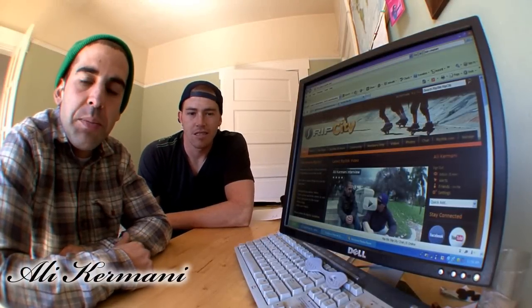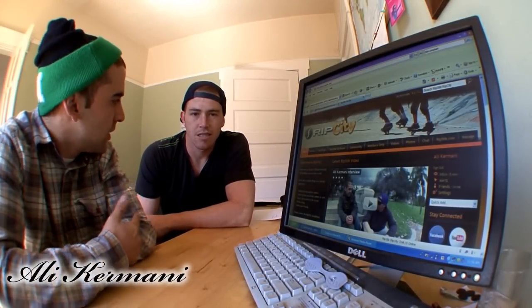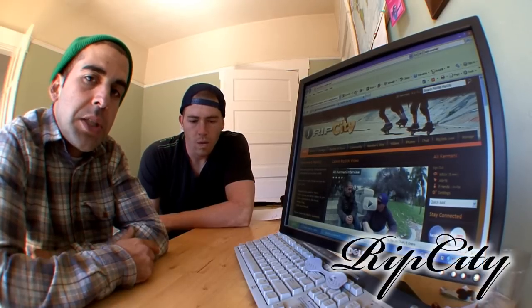What's up YouTube? This is Oli Kramani from Team Ripstick. I'm here today with my arch nemesis Brian Dinnendahl and we're going to introduce you guys to Rip City, the new website from Ripstick USA.